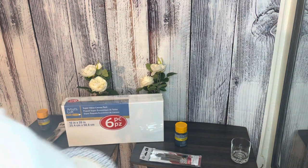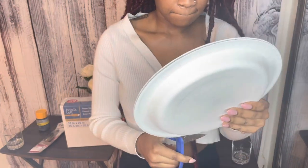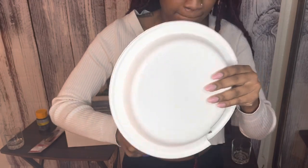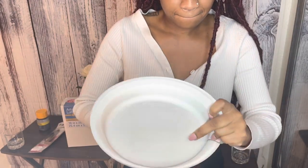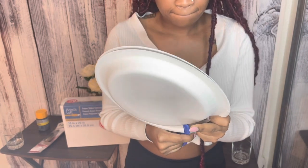I forgot to get a palette for the paint, but it's totally okay because we're only working with one color. I just went to the kitchen, grabbed two paper plates, and I'm going to cut off the ugly border so it'll just be like a clean white palette for the black paint. It's okay to have a little ratchet mixed in with the good stuff.